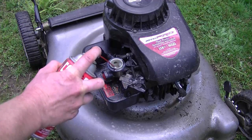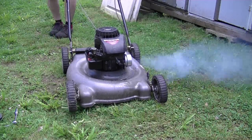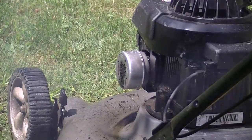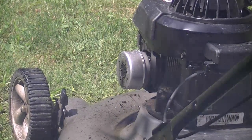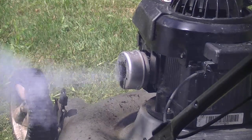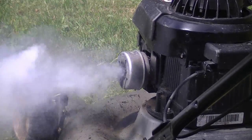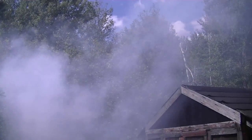At this point I'm going to spray the quick start inside the carburetor. Look at all that smoke — that's crazy. That's all the oil burning up.